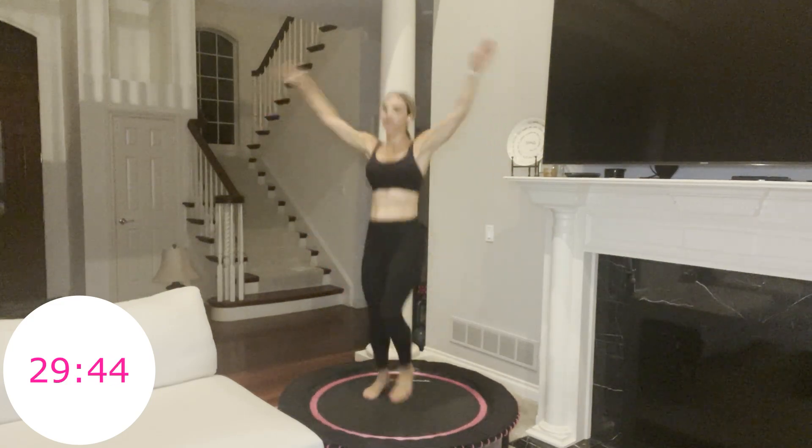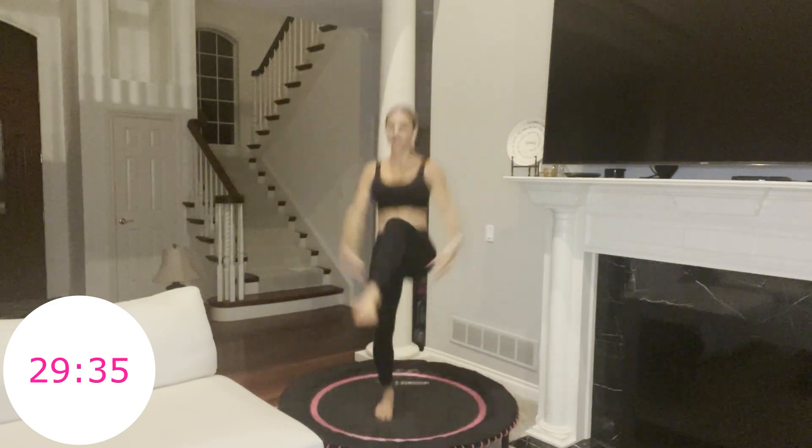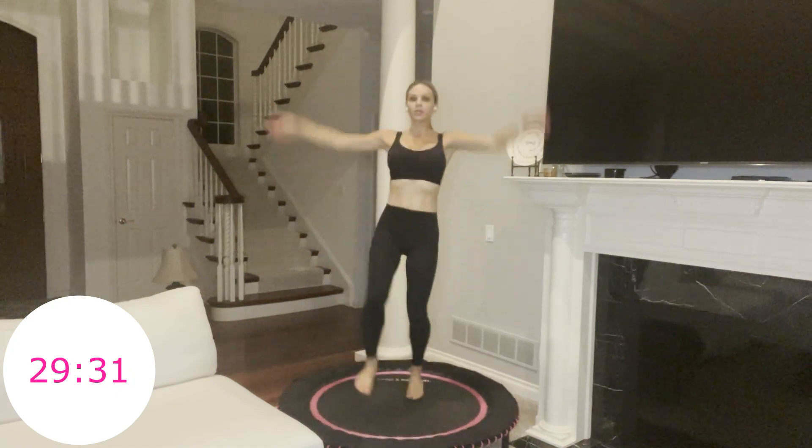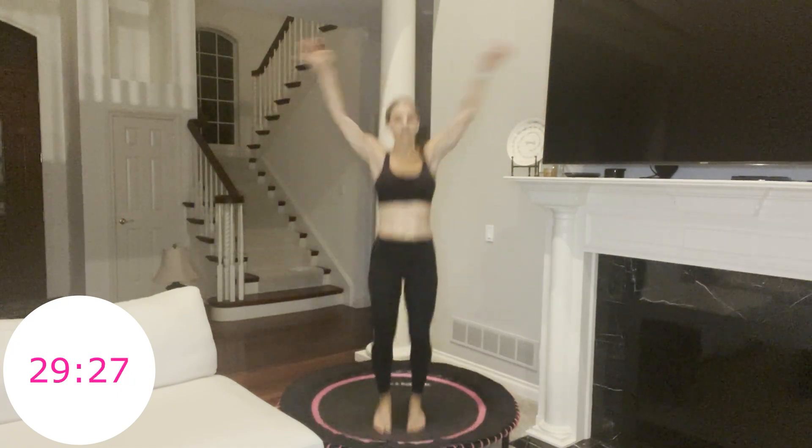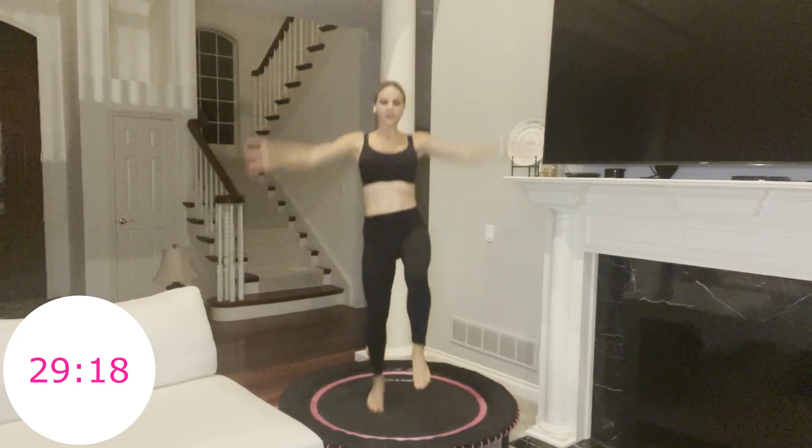I like to add the little hand clap because it ensures that I'm going to lift my legs a little bit higher than I otherwise might. Pull your abs in — navel pulls in tight to lift your knees up. You have 10 seconds and then you'll get your 15-second rest, and we'll move on to move two of the first circuit.